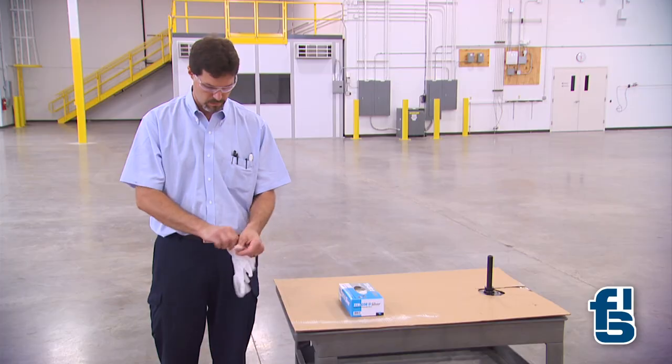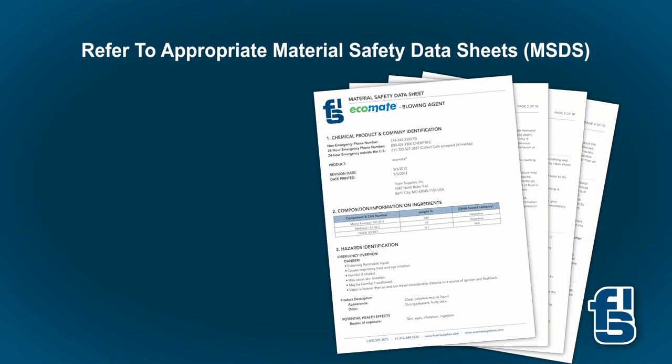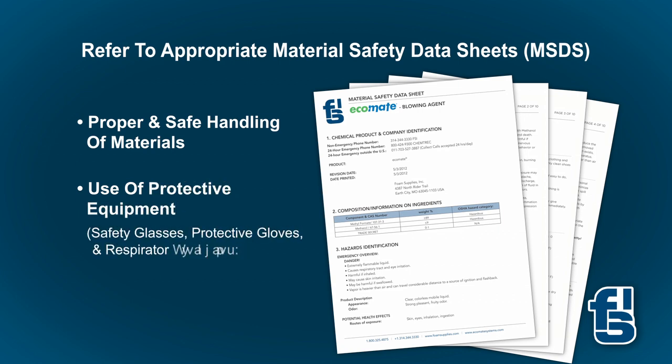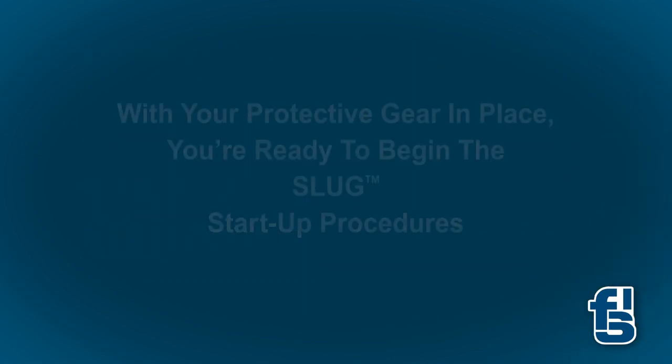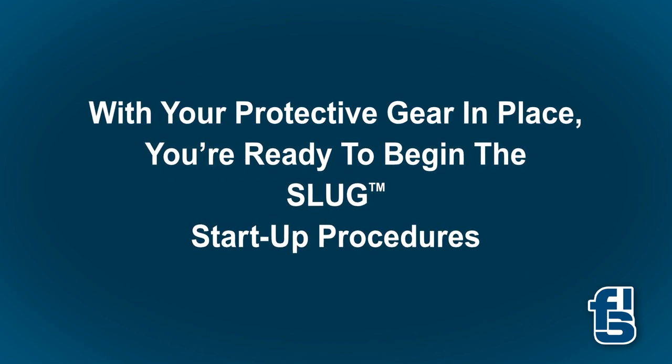First, always remember to wear protective eyewear and gloves while operating the gun. Please refer to the MSDS for the proper and safe handling of materials, including the use of protective equipment like safety glasses, protective gloves, and respirator protection where needed. With your protective gear in place, you're ready to begin the slug startup procedures.